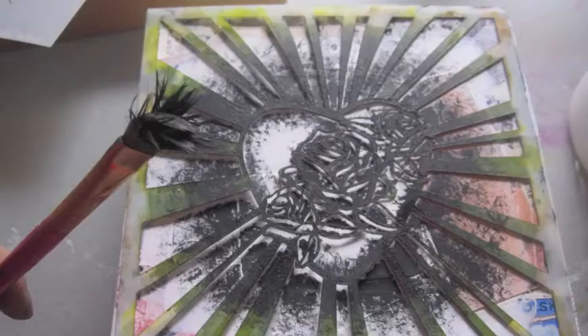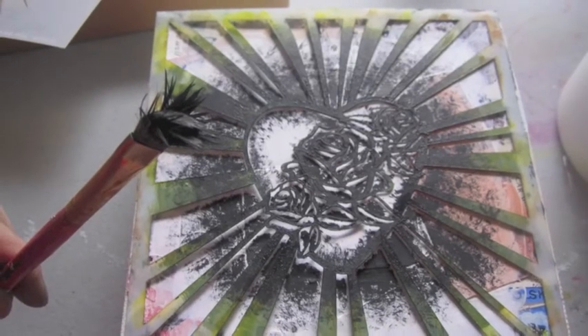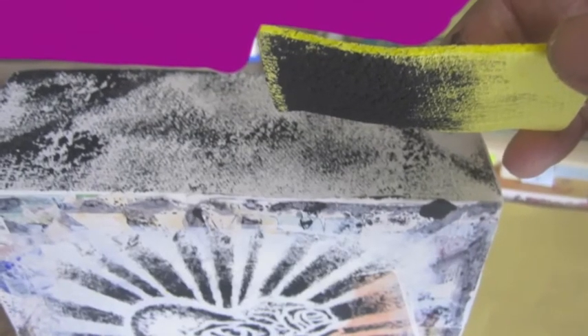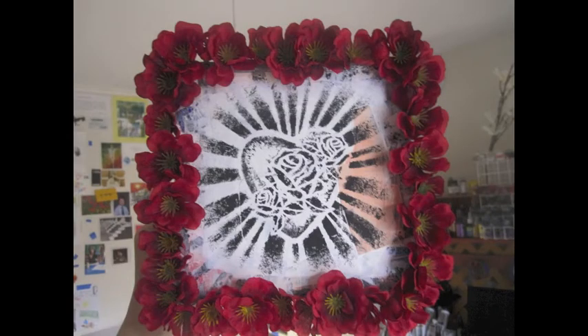I used a soft tip paint brush and then dabbed black paint in a circle of the Immaculate Stencil. Next I used a sponge to get the edges, and then I hot glue gunned some flowers around the border. I might put a ribbon around it at some point.